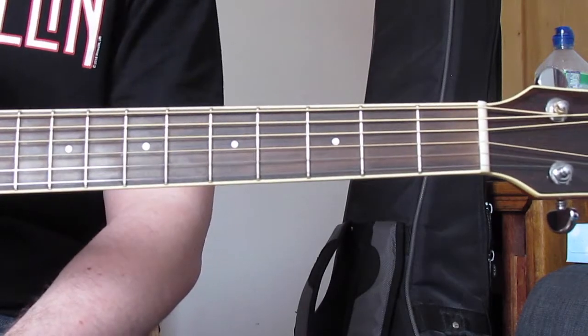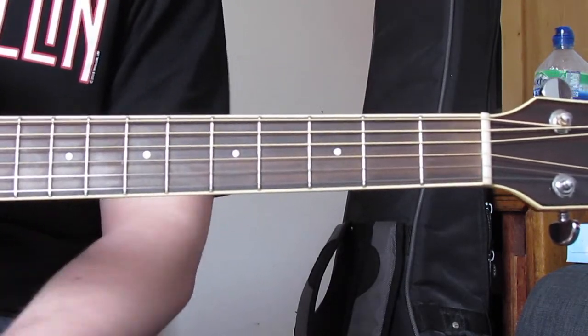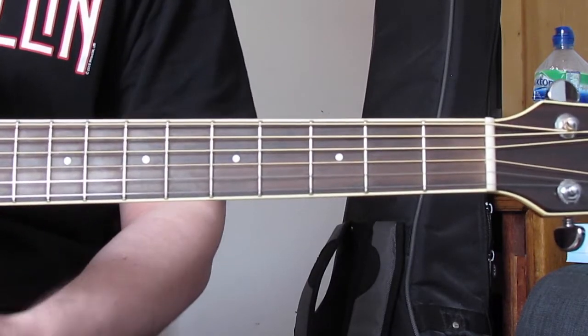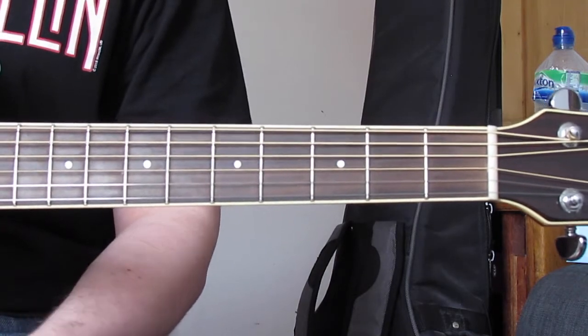My five-month-old loves it when I sing and play it to him, so that's great as well. Feel free to strum it all, pick it all, or go between the two randomly — it's an awesome song to play and sing along to. That's the structure of the song, hopefully that makes some semblance of sense.